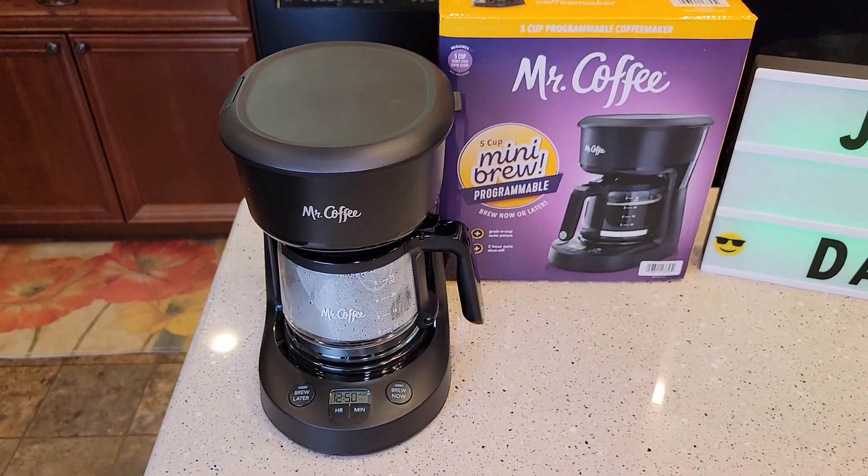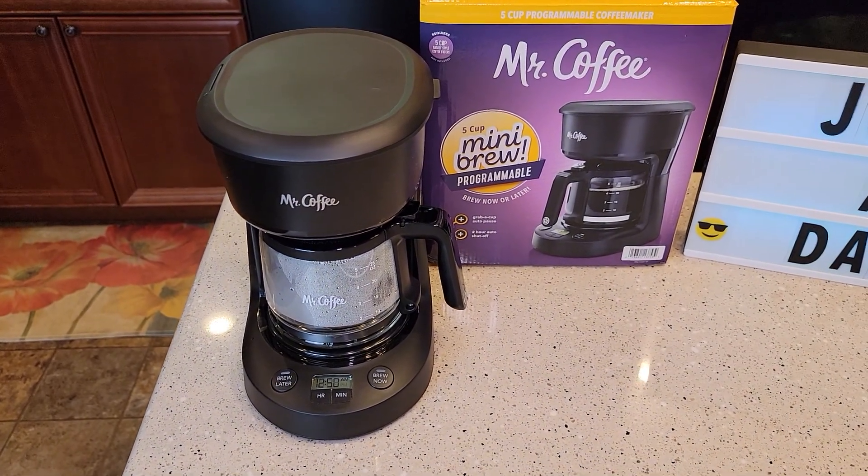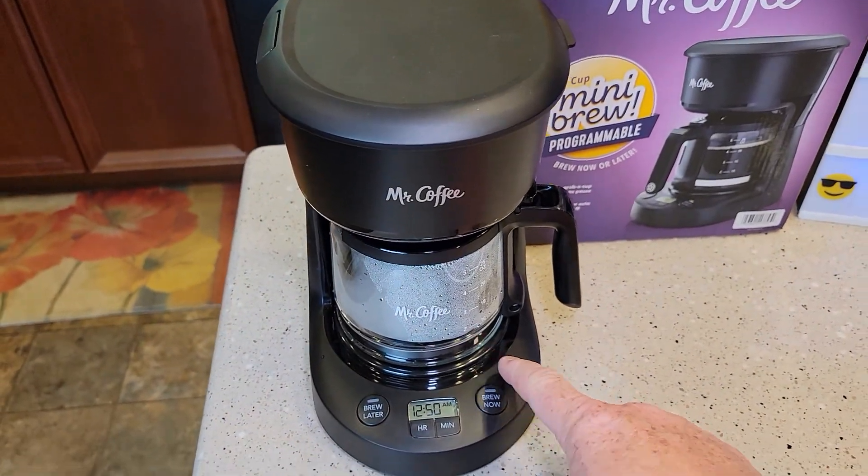You can program this coffee maker to have a pot of coffee ready to go automatically for you in the morning, so when you get up, you just come out here and drink your coffee. And it'll keep it warm with the warming plate.